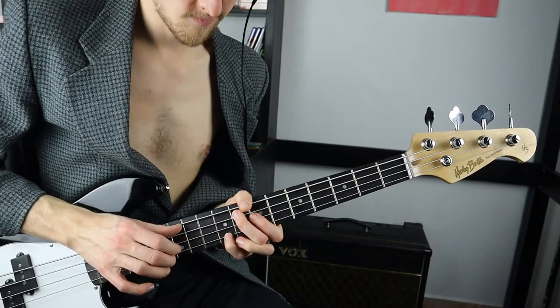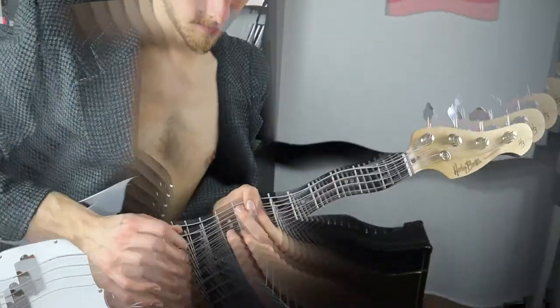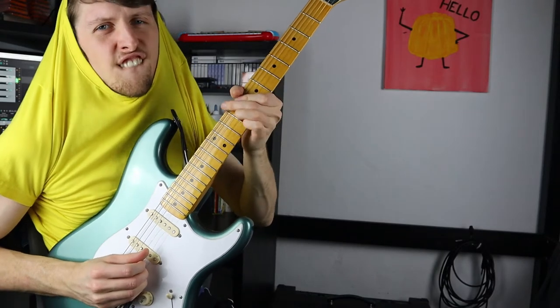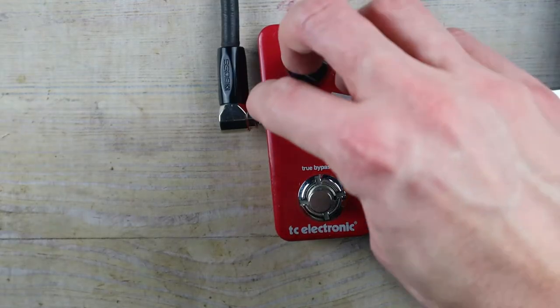The bass riff was improved by vibrato for the wobble, this cool flashback delay preset that adds a lovely synthy texture, and a touch of reverb. The guitar is going through the same chain, just with a slower vibrato rate, tape delay on the flashback, and more reverb.